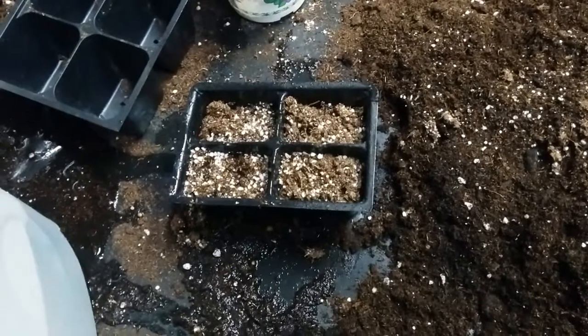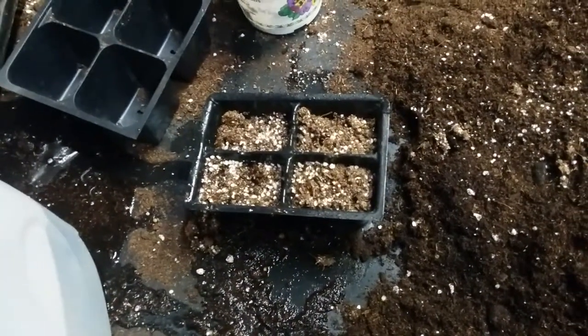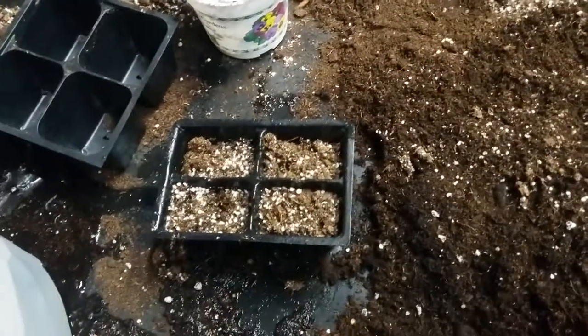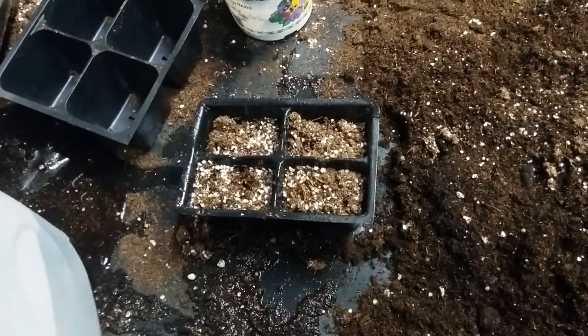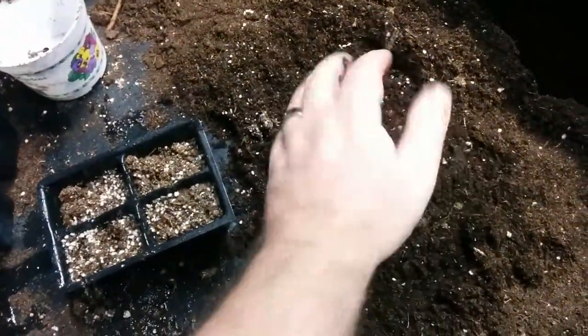When you're starting seeds, there's a trick. The trick is to get your soil wet enough, but not too wet. You can drown your seeds if your mix is too wet. So how wet is wet enough? Well, that is not wet enough.